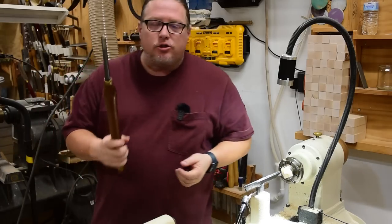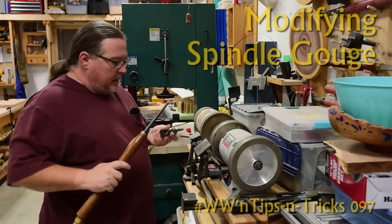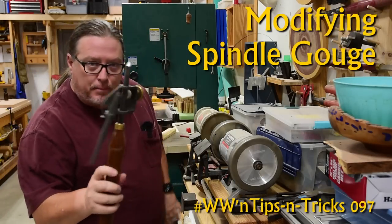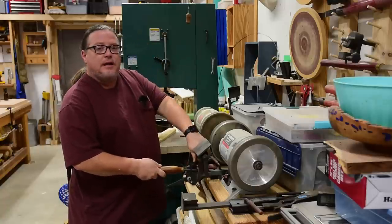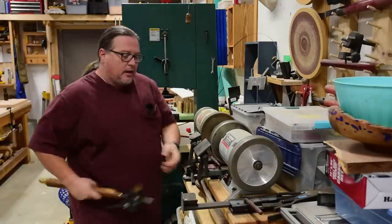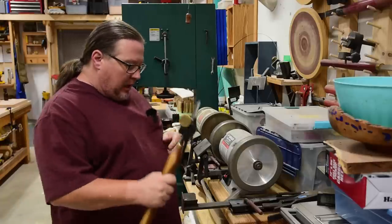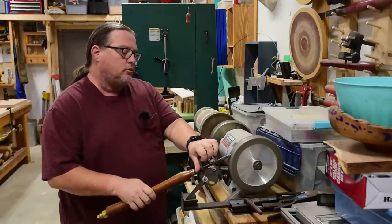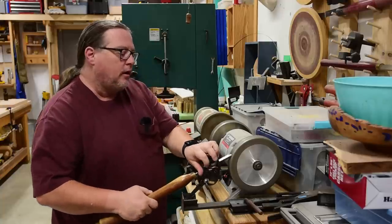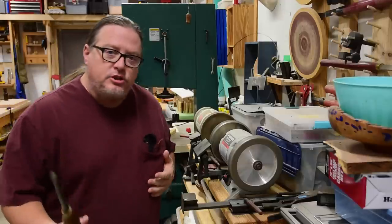I sharpened my spindle gouge with a jig — you've seen me do it many times in my videos. I put my one-way system on it, the Vari-Grind, drop it in, get my distance from the edge, turn on my grinder, let it spool up, and then it's a matter of coming from one side to the other and back. Take it off and I'm pretty much done.